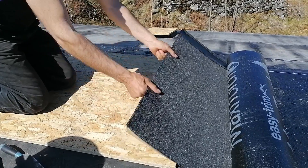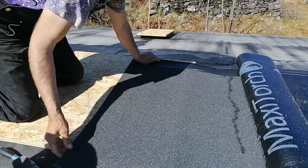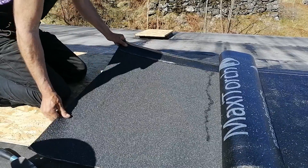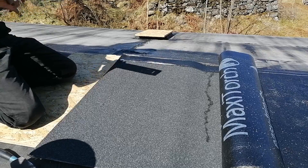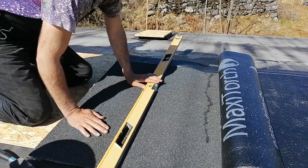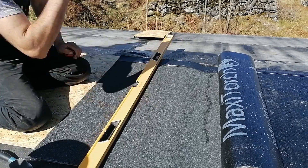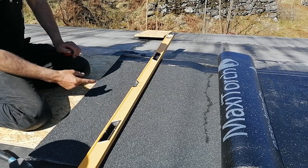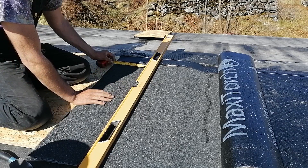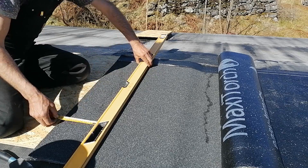This is how I cut the flashings — how I was shown to do it by my mate Simon Griggs, who's been flat roofing for 70 or 80 years. I want these flashings to be 10 inches long: 3 inches down, 3 inches back up, and 4 inches onto the roof. This level is 2.5 inches wide, so I'm going to measure 7.5 inches from the edge and cut on the other side.